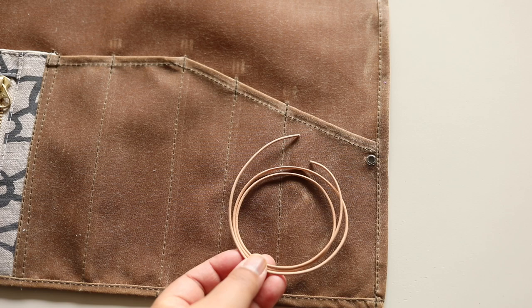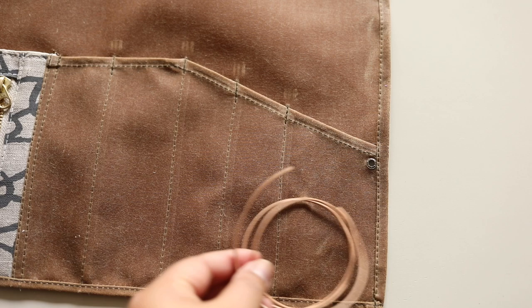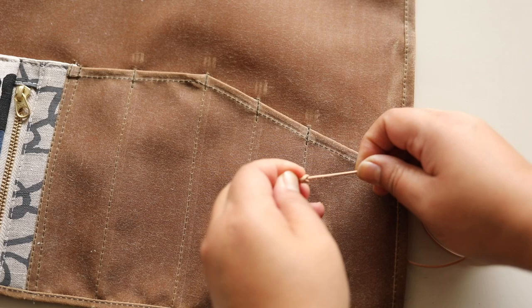I'm using a two-millimeter leather cord. If you don't have leather, you can use a piece of string, ribbon, or even twill tape. Just feed it through the hole and tie a knot. And that's it.